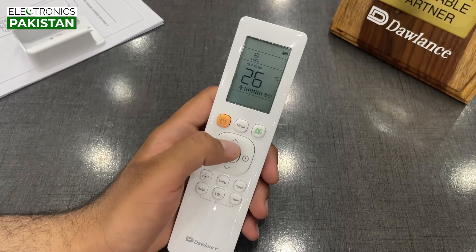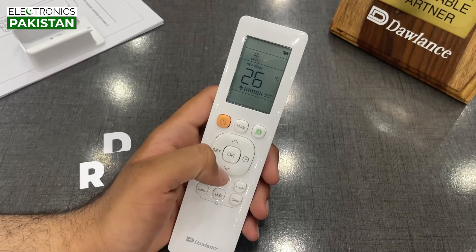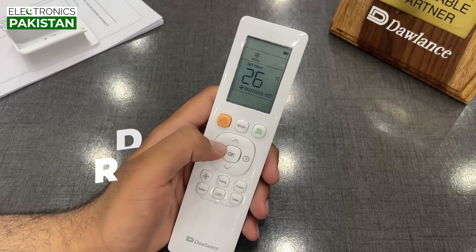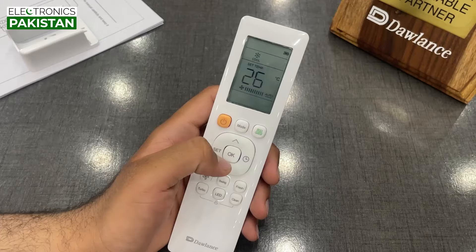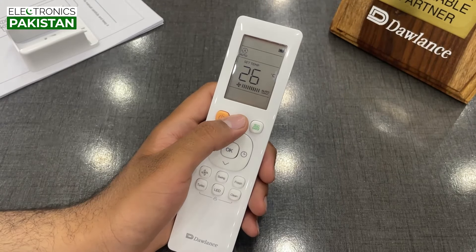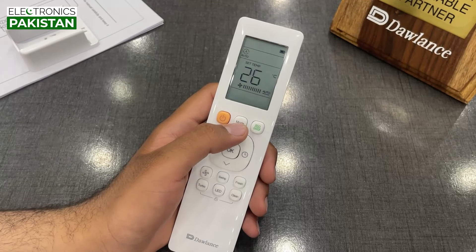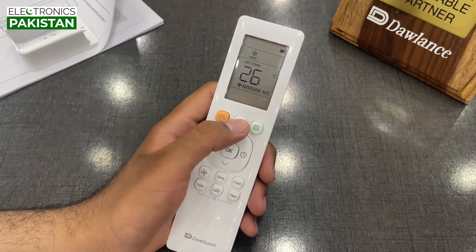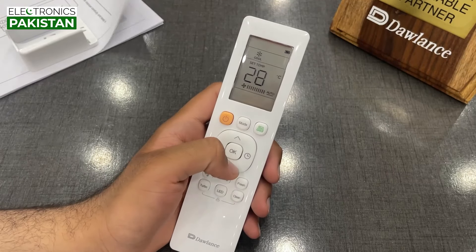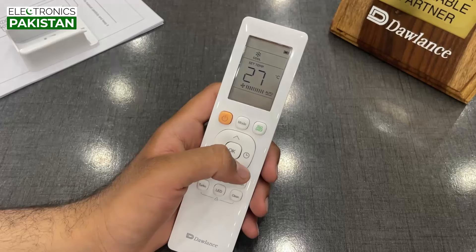Hello everyone. Today we are going to talk about the model of Dolores recently launched Elegance Plus UV. We are going to talk about some features in the remote — eco mode, gear mode, and how to use it. Today we are going to talk about the remote, the buttons and the functions of it, and what settings you should use. Let's start.